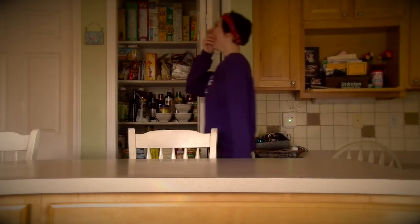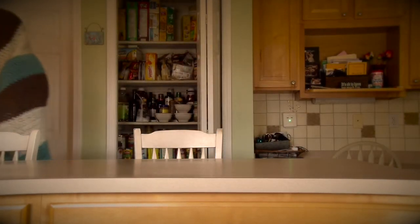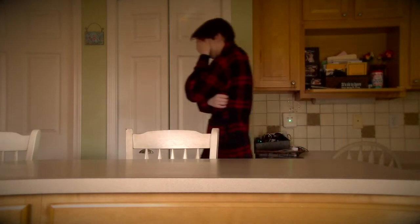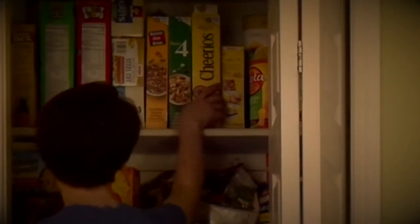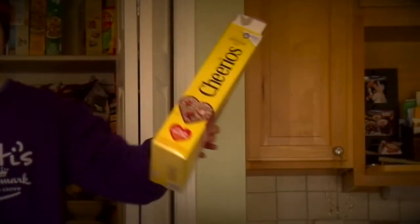This is his daily routine. He wakes up in the morning and enjoys a nice breakfast with his soy milk and his Cheerios.